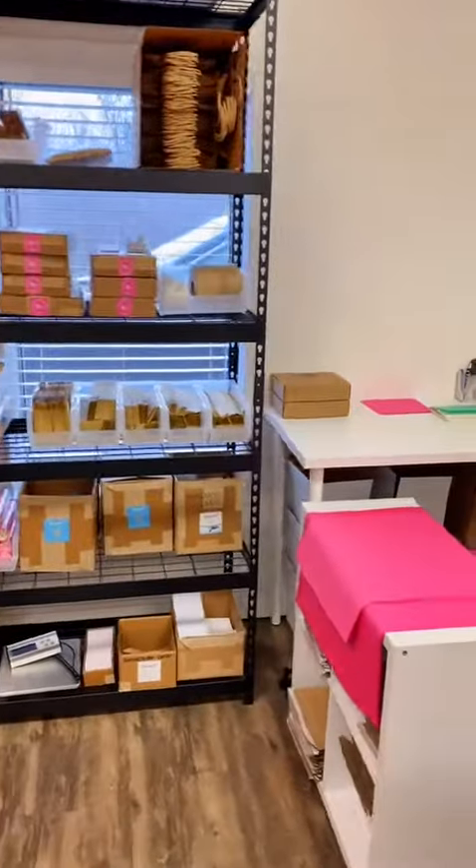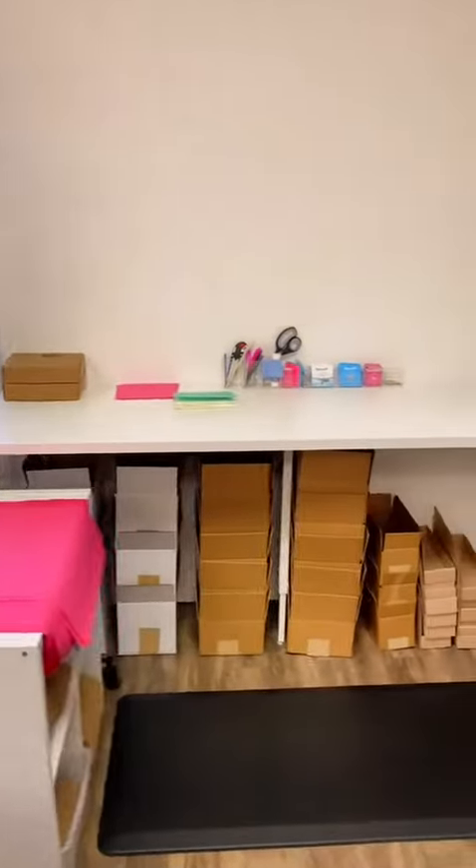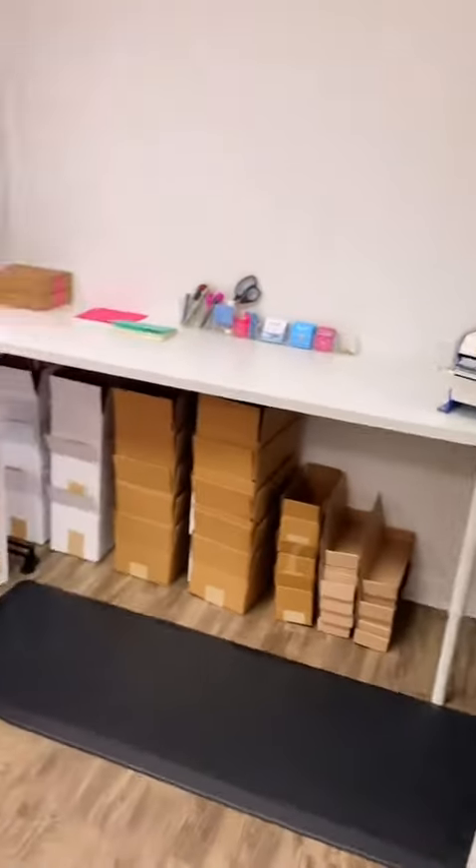Once an order is packaged and ready to go, it gets added to our shipping trolley where they're ready to be shipped all around the world.